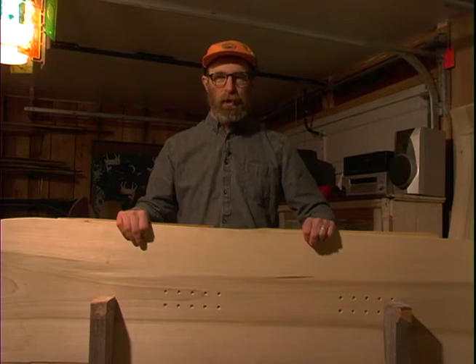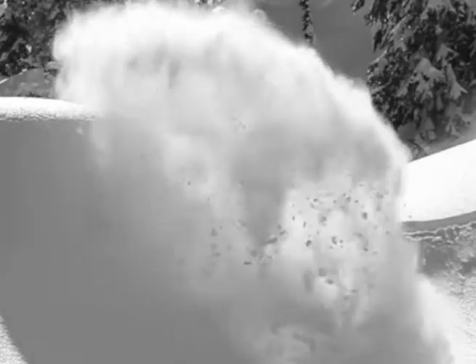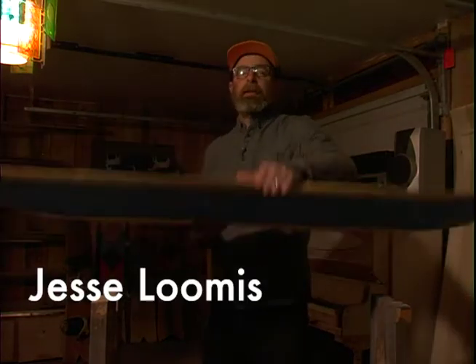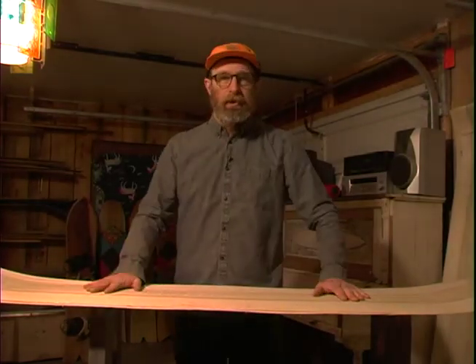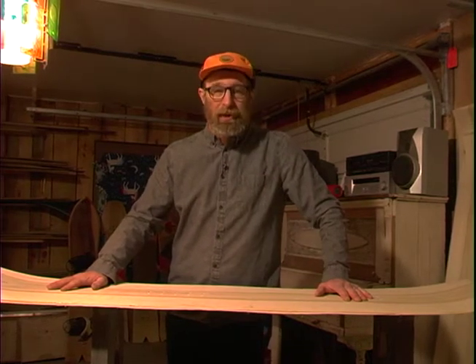Hi! Welcome to the Powderjet Build Your Own Workshop Online! This is a Powderjet Blink! You probably ordered one from our shop and now you're wondering how the heck do I build this thing? So we're here to demystify and we're going to go step by step right through the process of building a snowboard, and it's going to be super fun!